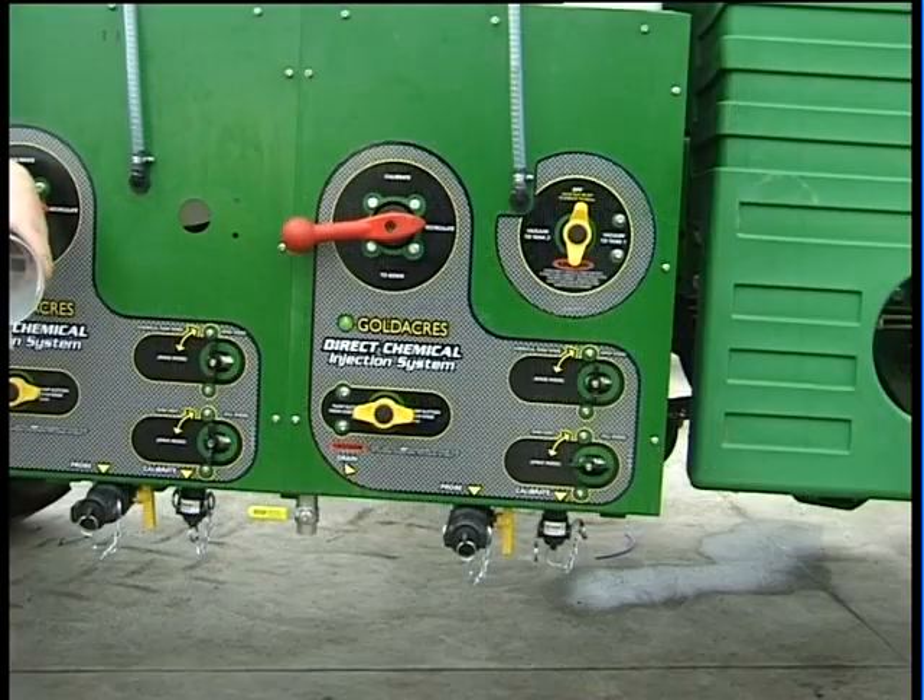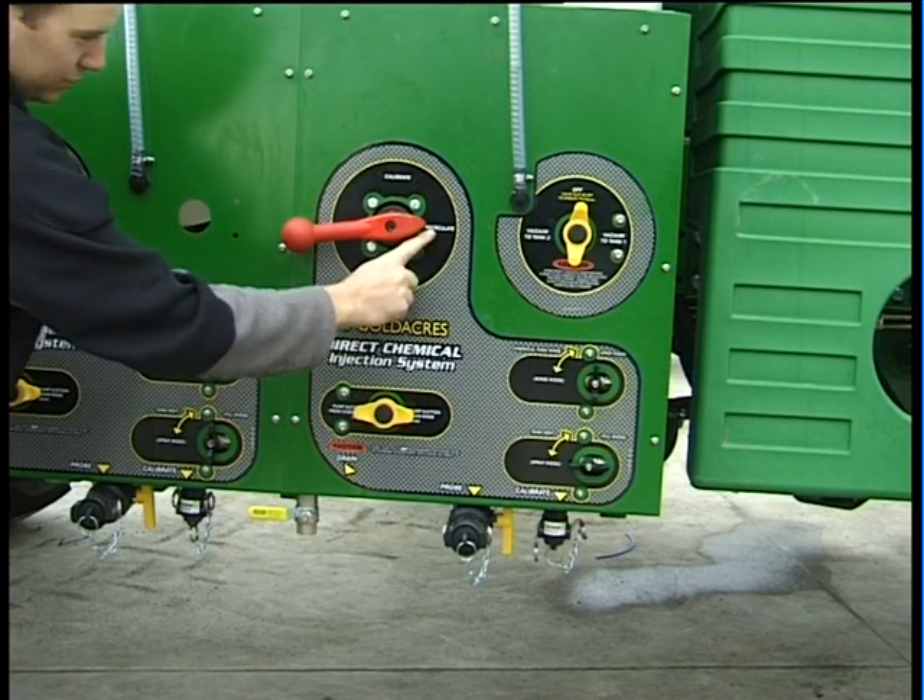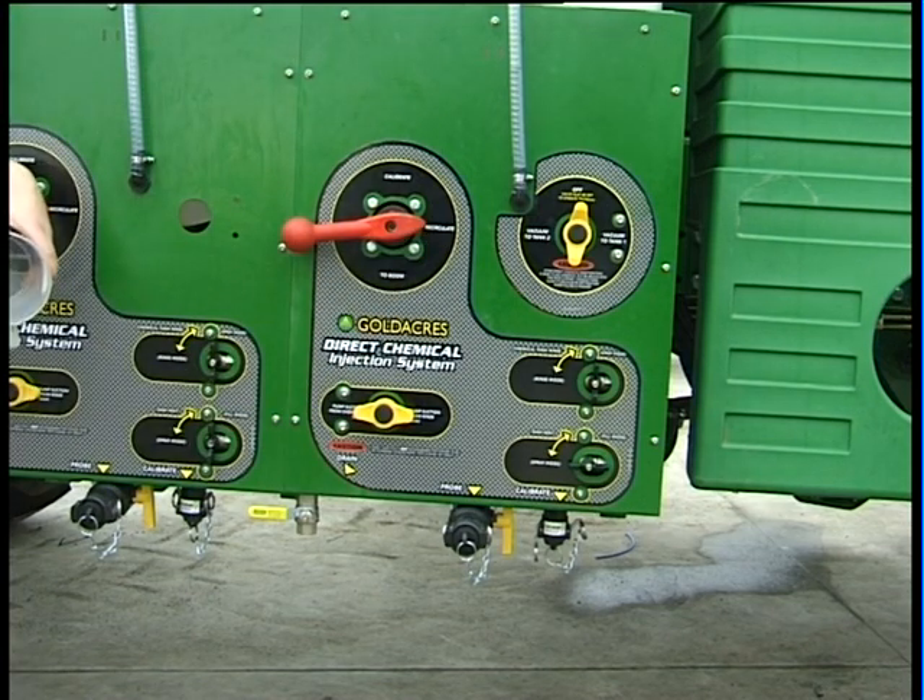To calibrate the direct chemical injection system, we first must rotate the pump control ball valve to the recirculate position, then program the console in self-test or manual so that the DCI system is pumping, and then monitor the volume per minute function.